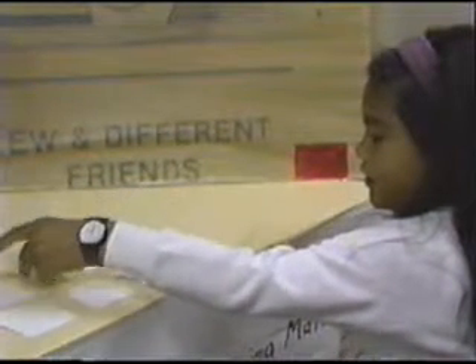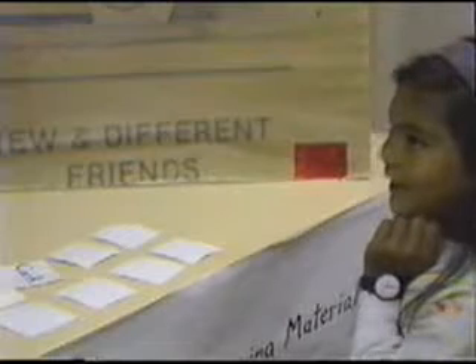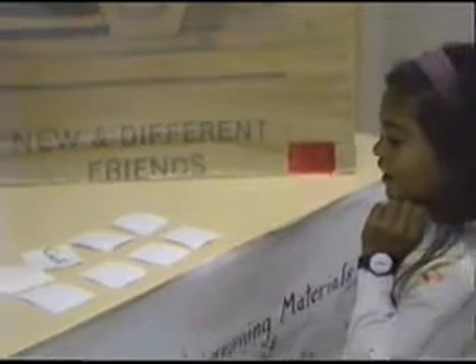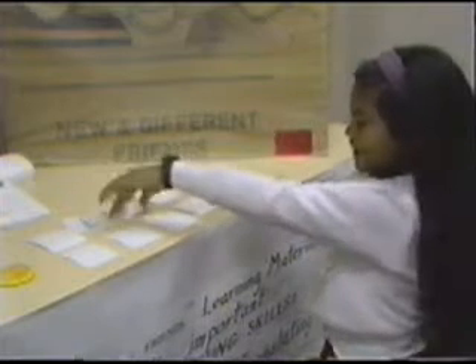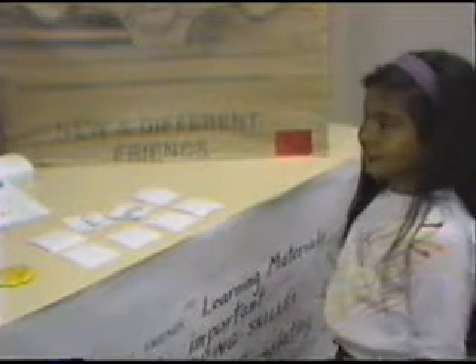Just turn one over. Do you know that word? Cook. Very good. Can you find one that rhymes with it? What's that word? Book. Does that rhyme? Yes. Very good. Now you get to keep those.